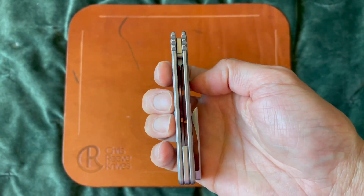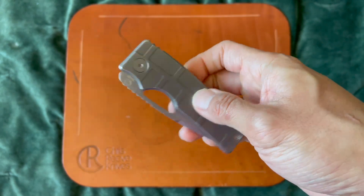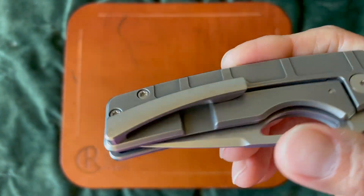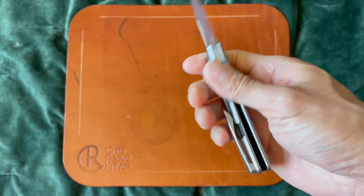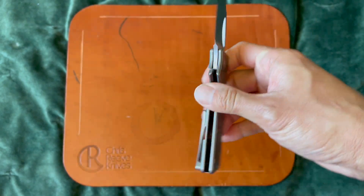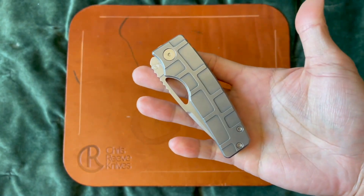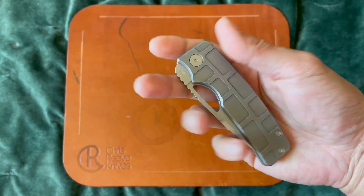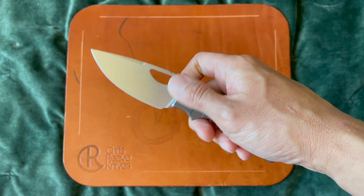It's fairly thin in the hand, a blocky shape — the handles are not contoured, the only contouring is that awesome pocket clip. This knife is light; I'd say probably around three ounces. I don't have a scale so I don't weigh my knives, but just feeling it in hand, probably about three ounces or so.